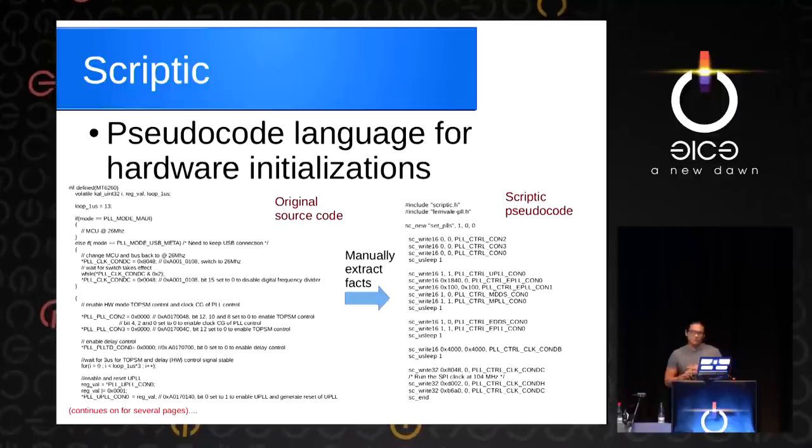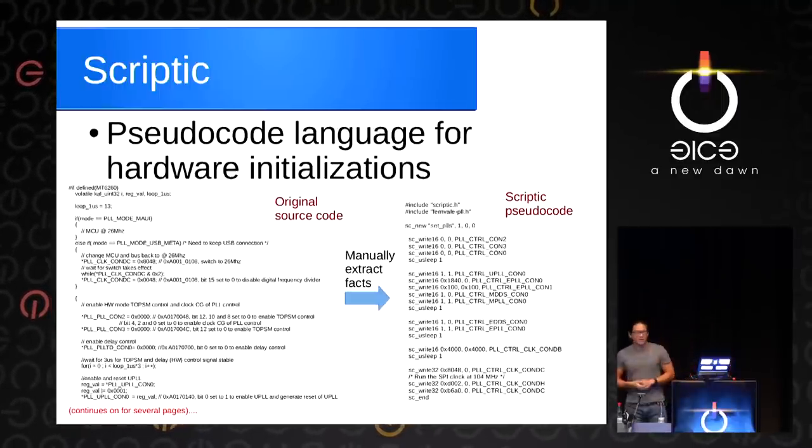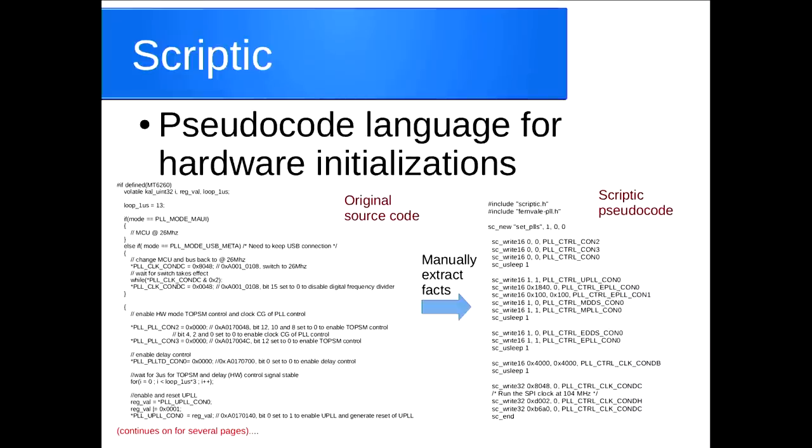This is a preview of the pseudocode language. On the left is what the C code looks like that you might find in these code databases — pages and pages of stuff — and we just turn it into a list of facts on the right-hand side, for example, in this case initializing the PLL.